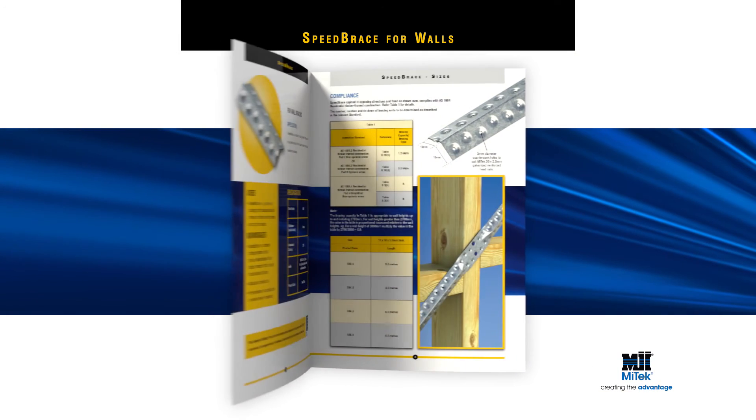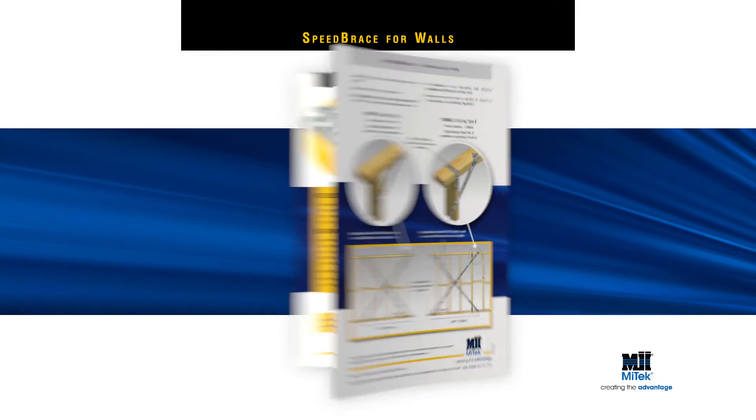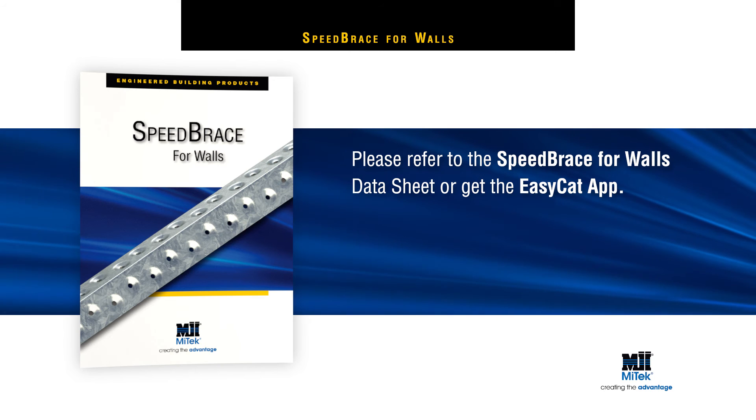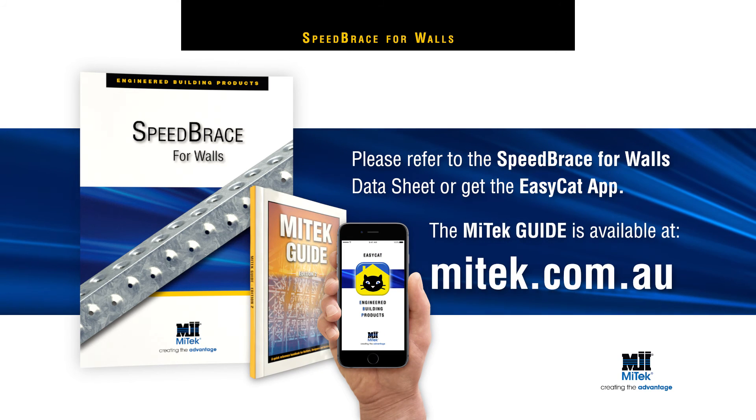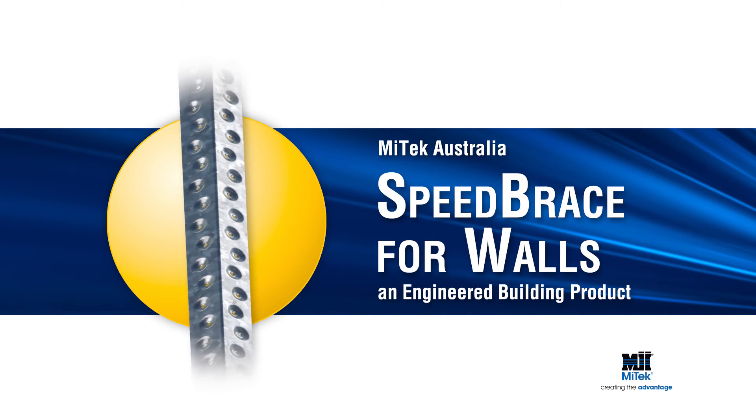For more detailed installation instructions, including load data, please refer to the Speed Brace for Walls datasheet or get the EasyCat app, or download the MyTech guide at mytech.com.au. Remember, always specify and use engineered building products.